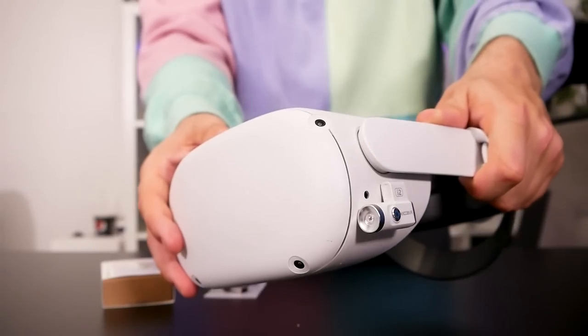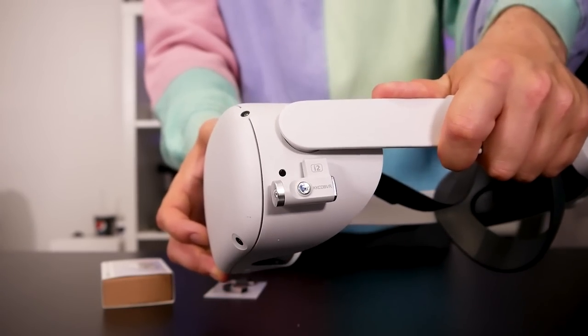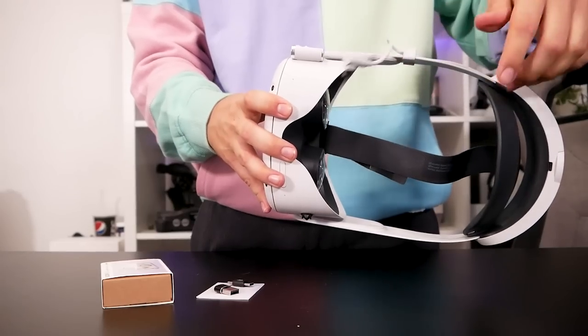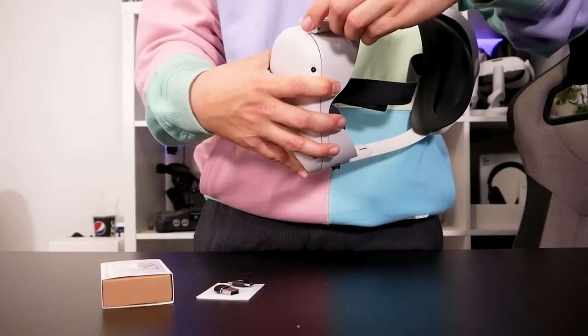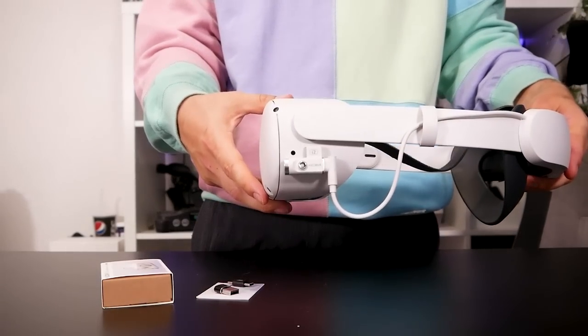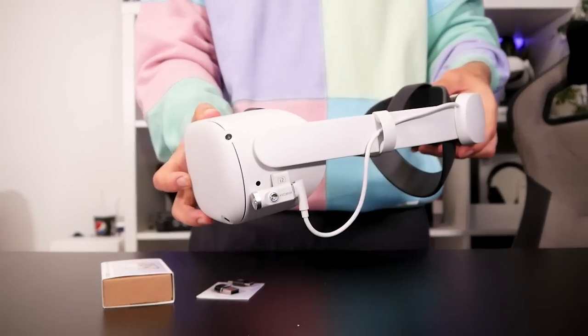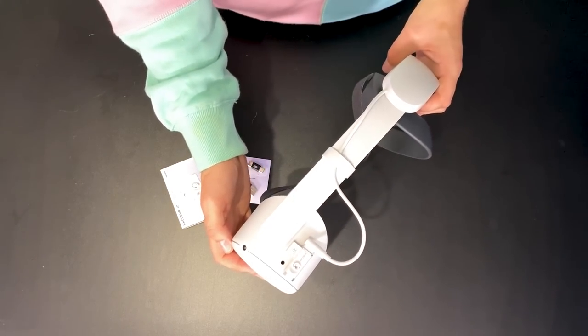If you have an elite battery strap or another battery strap like a Bobo battery dock, this device has a USB-C power pass-through attached to it, so you can still charge your headset whilst using this IR blaster for a longer play session. This would be especially good if you're into horror games — you can make it extremely dark in the room whilst people are watching on the TV and create a really good atmosphere. Such a good idea and it works really well.